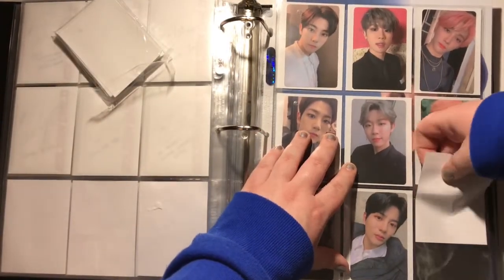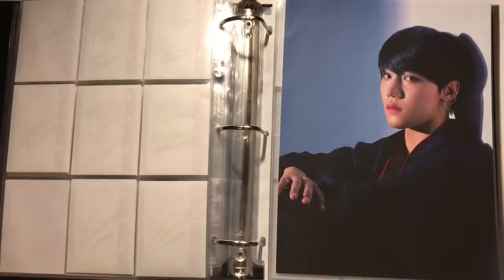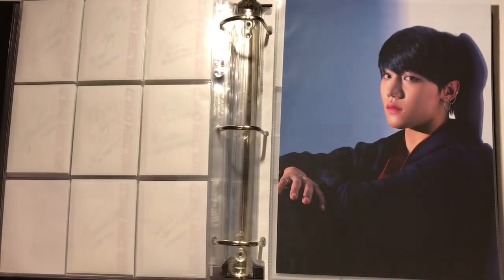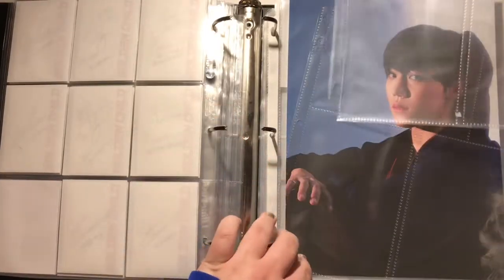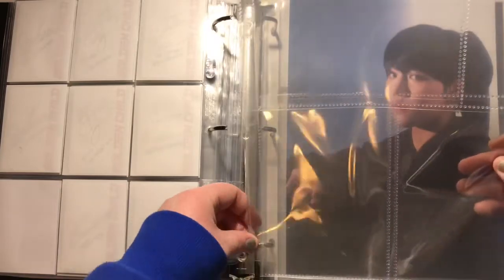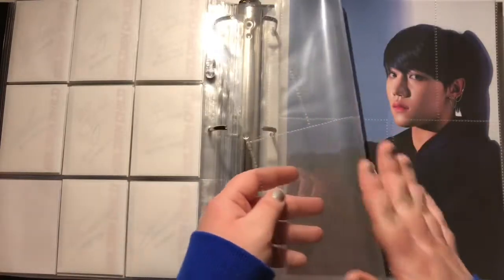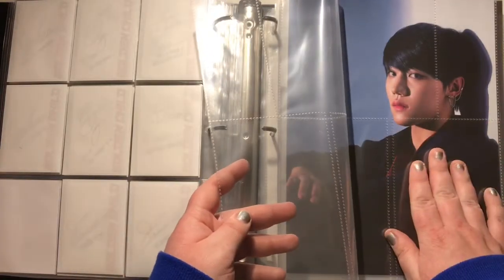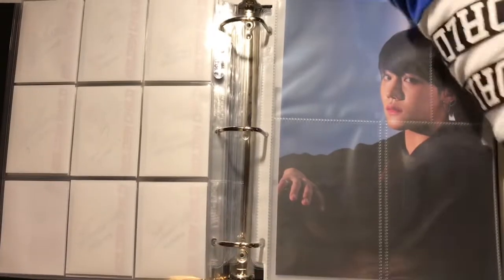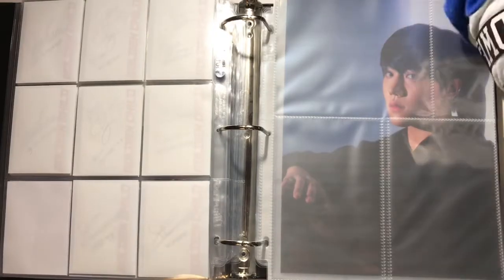And if you thought that was it for Golden Child — you thought wrong — because I've also got the postcard set. I'm hoping they fit in here; they look like they will. How many do I need — there are ten members. Three, six, nine... okay, two should be enough. Wait, no — there are two sets, oh my god, I need four sleeves.